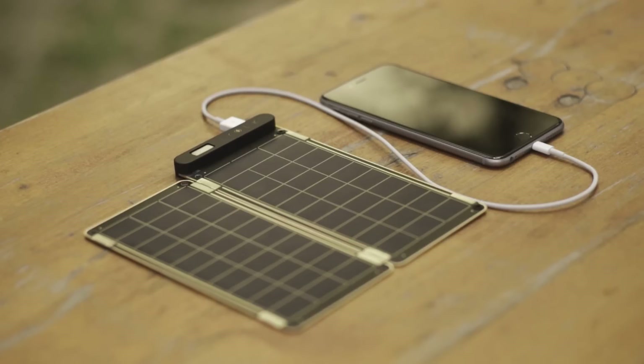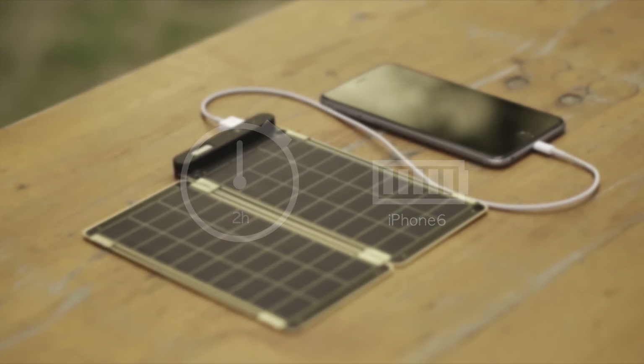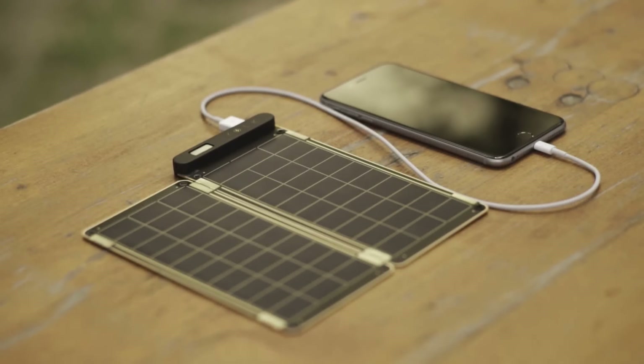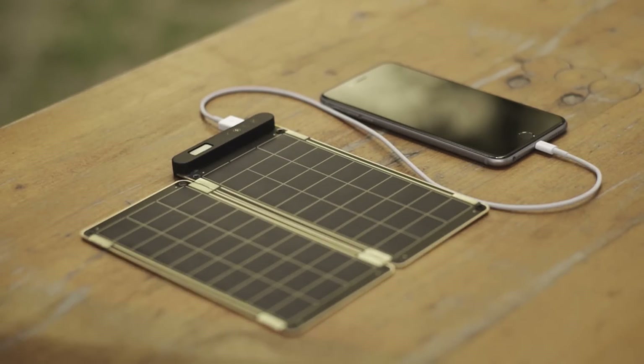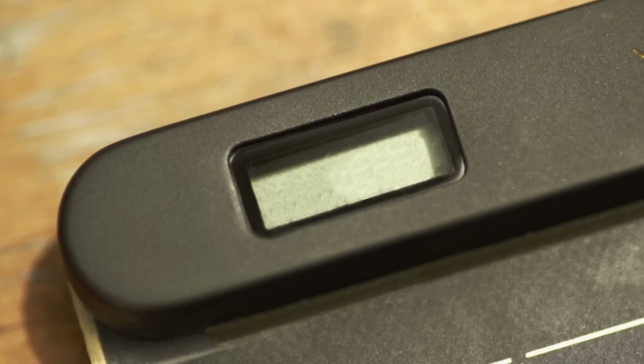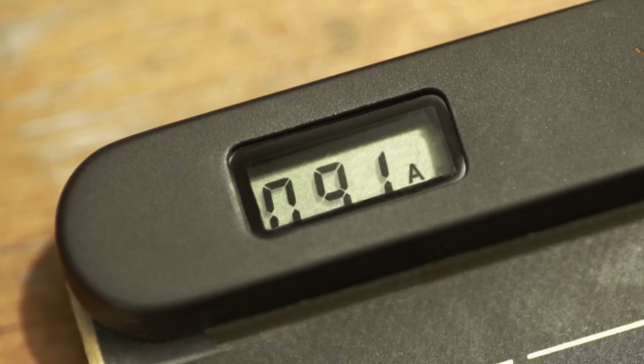It can fully charge an iPhone 6 within two and a half hours. Also, Solar Paper is the world's first solar charger that can auto-reset via a comparison operator, so you don't have to worry about shadow or cloud on solar panels. It also allows users to know the exact power amount via numbers displayed on the LCD screen.